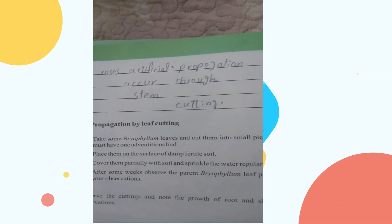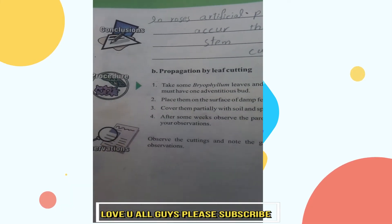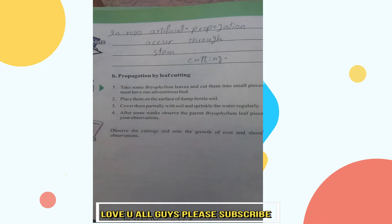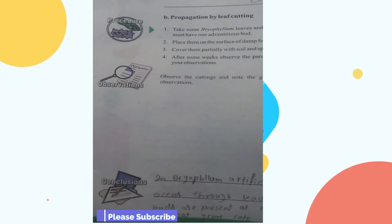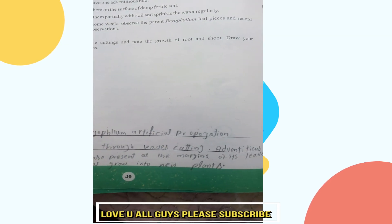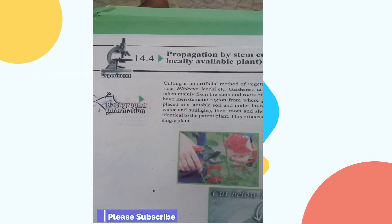Part 1 and Part 2 cover the procedure, and then we will record the result of the observation. We will observe the result over time. If the cuttings grow into new plants, the experiment 14.4 is complete.